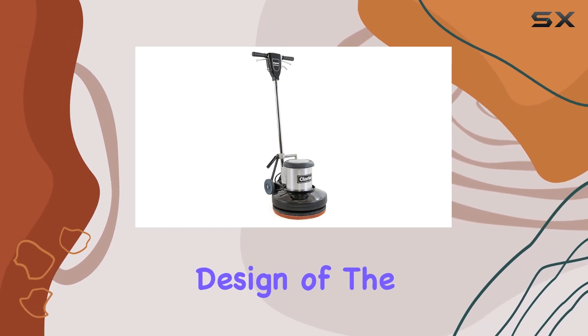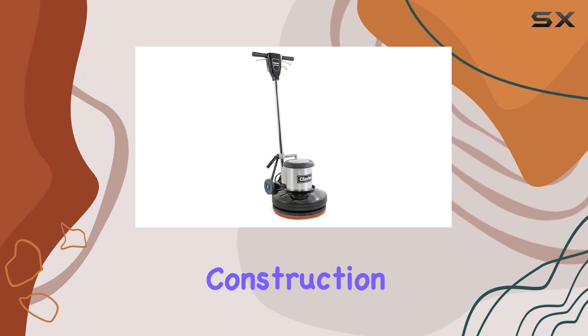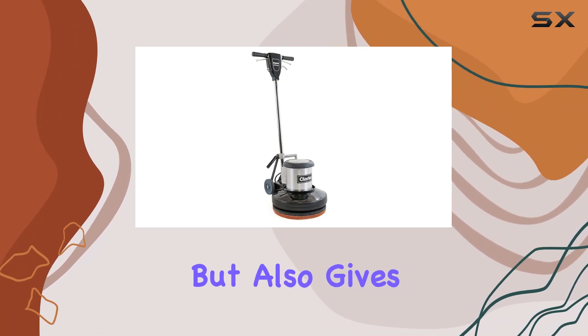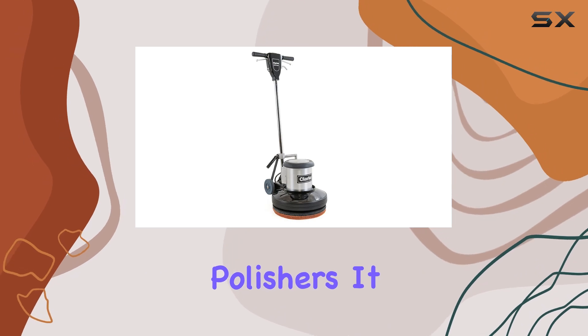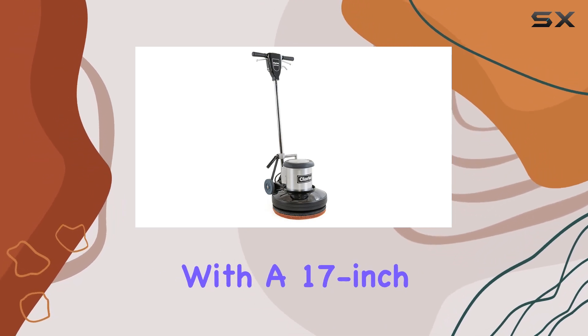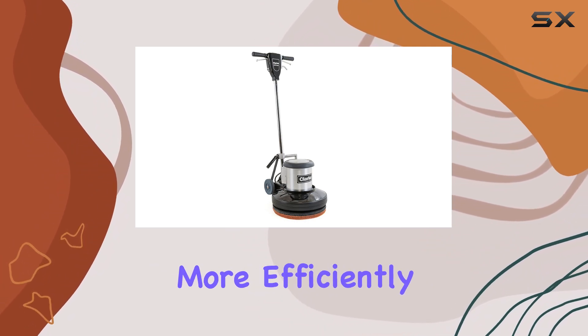First off, the design of the Clarke 17 HD is built to last. The all-metal construction not only adds to its durability but also gives it a robust feel that's often missing in other commercial polishers. It comes equipped with a 17-inch deck that provides substantial coverage, allowing you to tackle larger areas more efficiently, reducing your overall work time significantly.